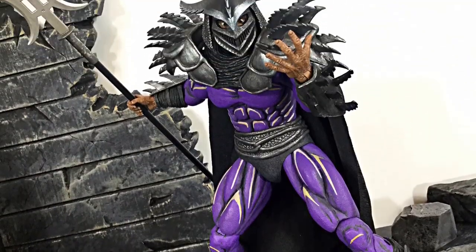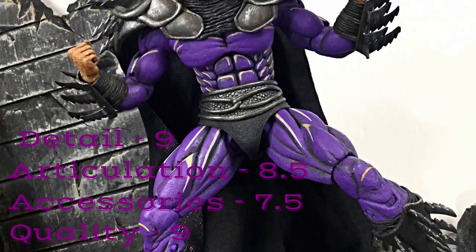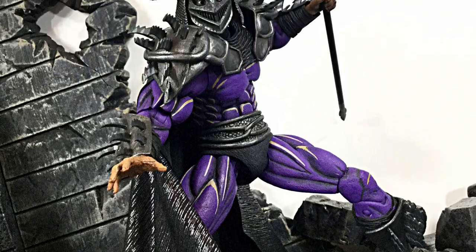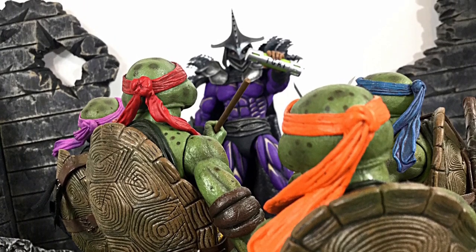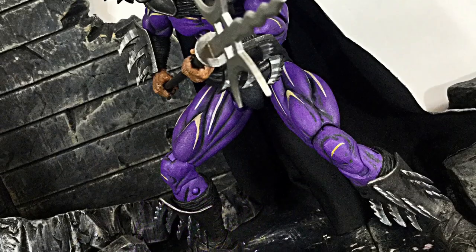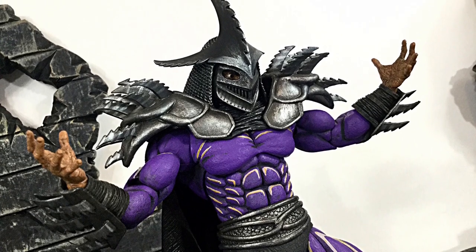That's my review of the NECA TMNT 2: Secret of the Ooze Super Shredder. Hope you enjoyed it. For ratings: detail — 9 out of 10, articulation — 8.5, accessories — 7.5, overall quality — 9. I got mine from NECAstore.com, which sold out, but it is hitting local Walmarts as an exclusive. You can also check Ageless Geeks at agelessgeeks.com and use code 'daredevil' for a discount. Check their Instagram or Facebook if you can't find it on the website. Don't forget to subscribe, hit the notification bell, and give it a thumbs up if you liked it. Thanks for watching — I'll see you later.